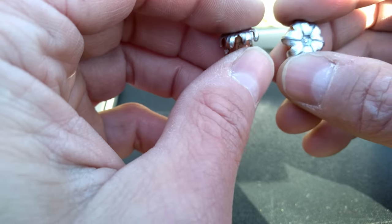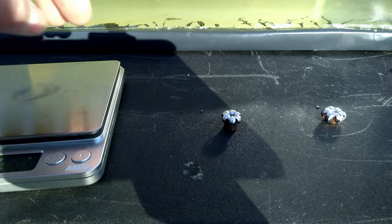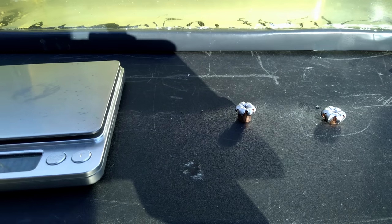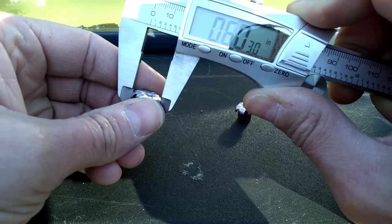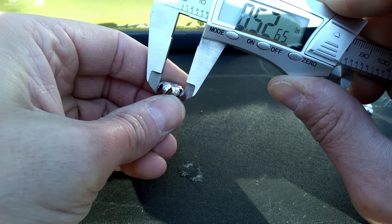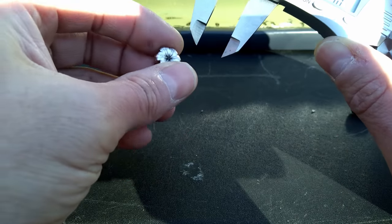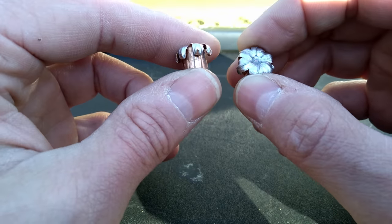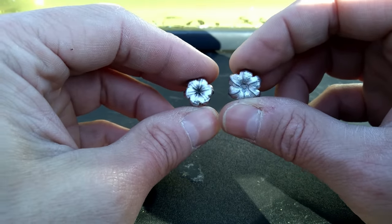Let's get some measurements. The 115 started at 115 grains, retained 114.3 grains. The 124 retained 123.7 grains — neither one lost any shrapnel, both retained all their mass. Expanded diameter on the 115: 0.61 inches. On the 124: 0.527 inches. In my opinion, absolutely phenomenal performance. Personally I'd take the 124 — you get the extra penetration and still plenty of expansion and a fantastic wound channel, but either one would absolutely do the job.